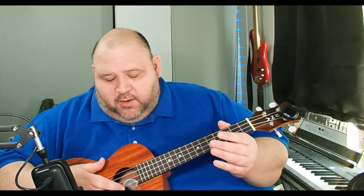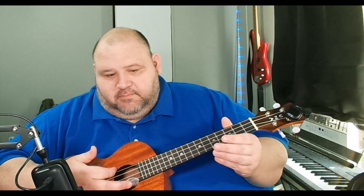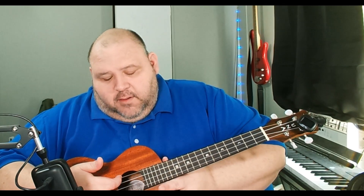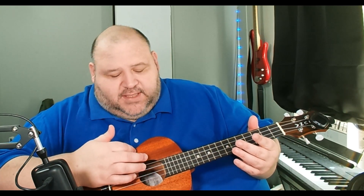Day five was how to strum with your index finger, which is basically just letting it fall — not plucking, but down with a nail and then up with the side of your finger. The big thing she really focused on is making sure you're just letting it fall.